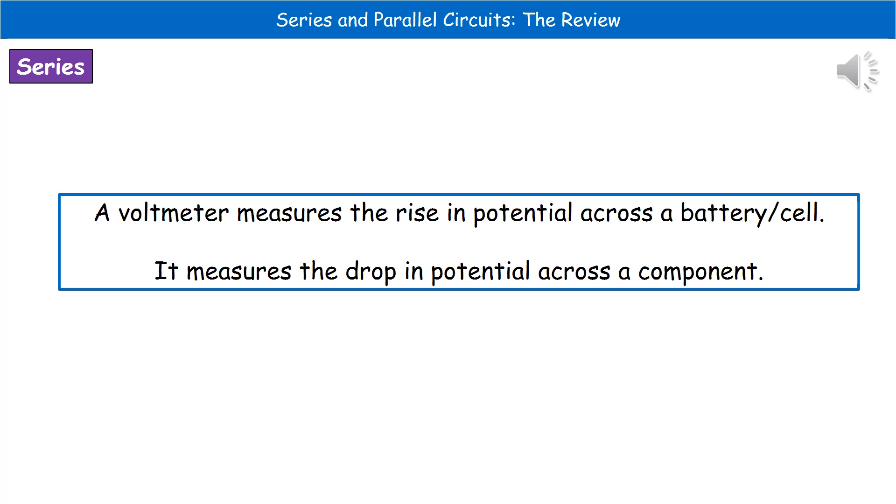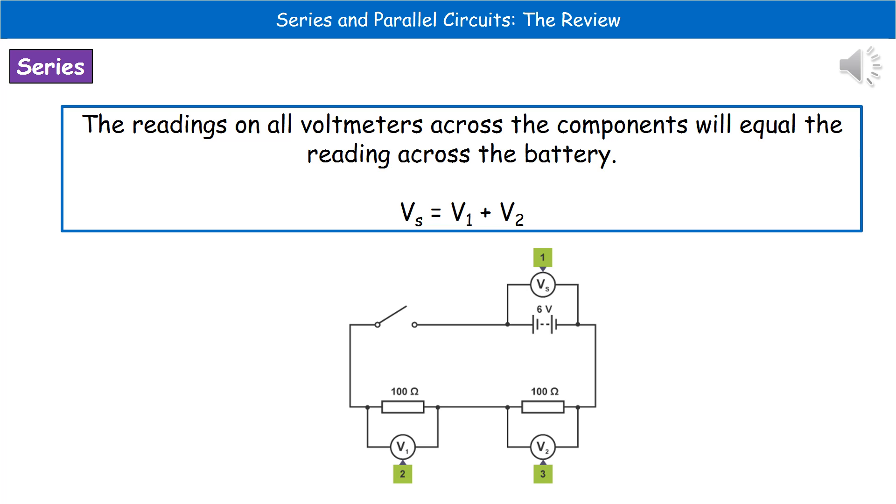We should bear in mind the difference between our battery or cell and other components within the circuit. With our voltmeter, we'll see a rise in potential across the battery or cell, and a drop in potential across a component. The reading on our voltmeter across our cell or battery will be the same as the total of all the voltmeter readings across the other components. Looking at the diagram at the bottom, we have Vs — the voltmeter across the power source — and V1 and V2 across two different resistors, so that V1 plus V2 equals Vs.